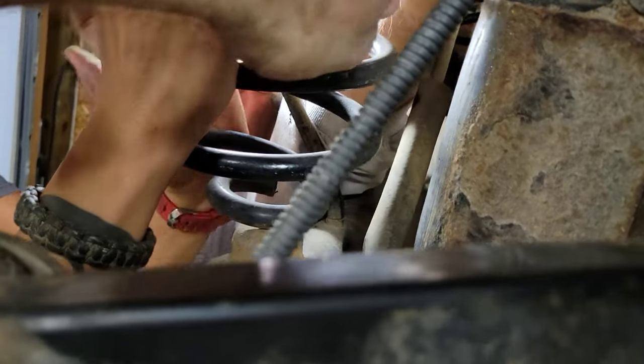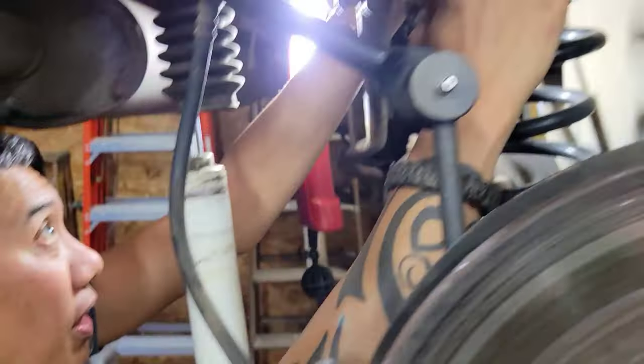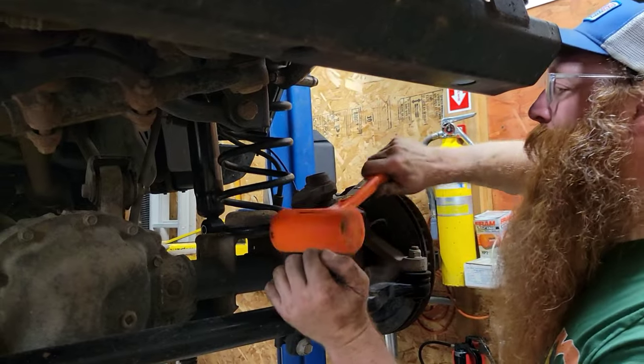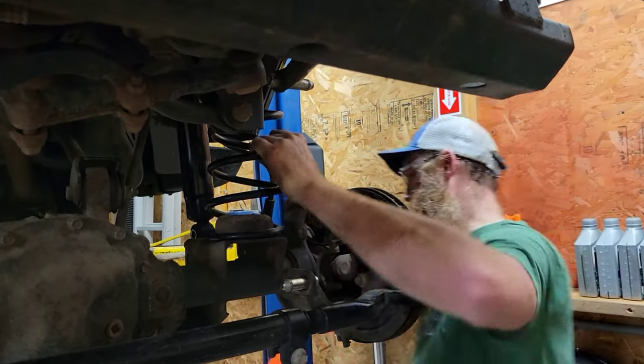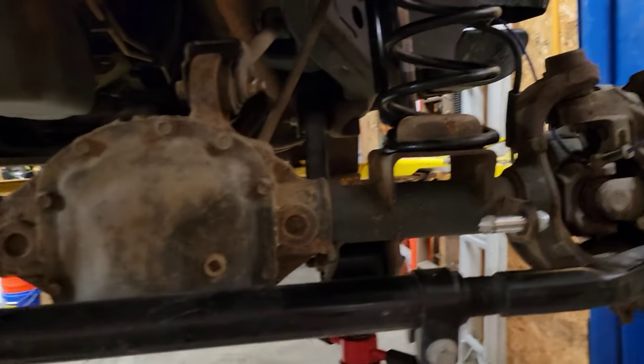Watch your hand there, Jim. There we go. I've got to answer this. No problem. There we go. Now it's in. I need to turn. Yep. Got it.